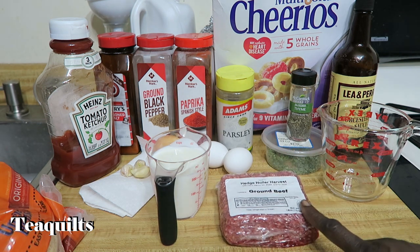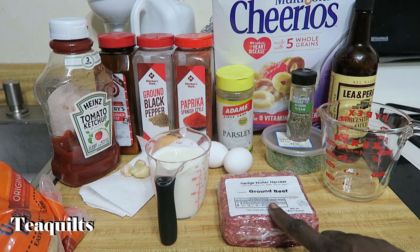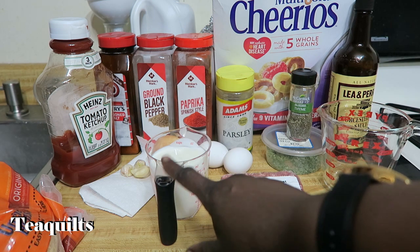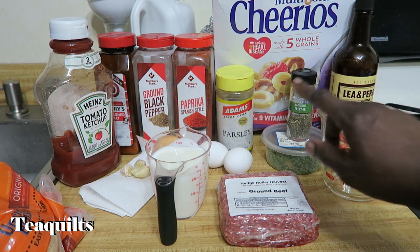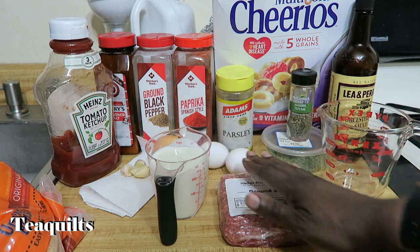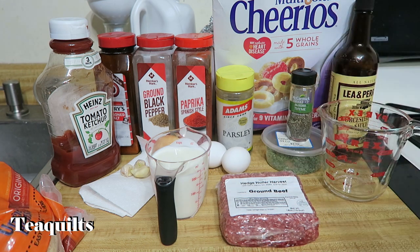I'm going to be making this with one pound, and I'm going to go over how you would adjust this recipe if you're using more meat. For every pound of ground beef, you're going to need one cup of milk, one cup of breadcrumbs, and two eggs. Your onion and garlic and all your other ingredients are just as needed.